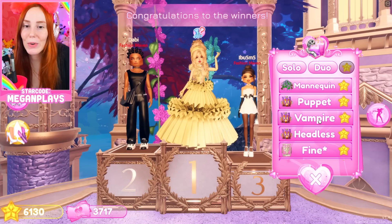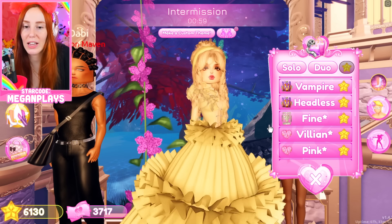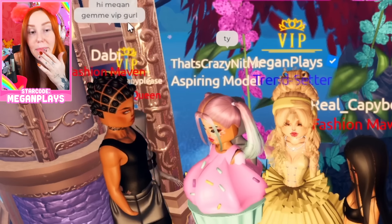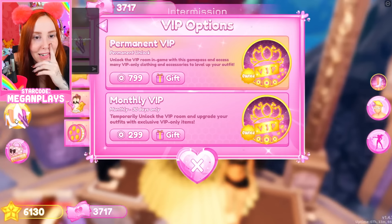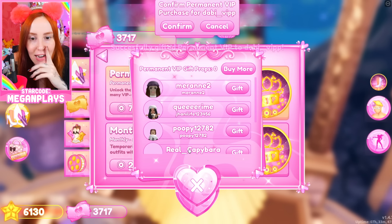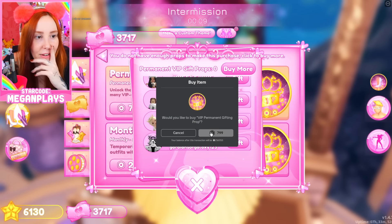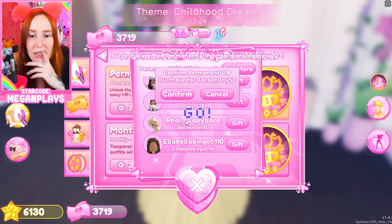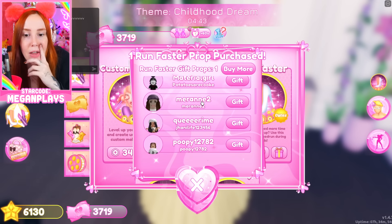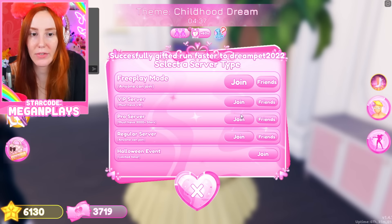What does villain look like with the trendsetter dress? Cute! Give me VIP — say please. Okay, Dabby and Real Capybara — oh no, I'm out of VIP. Now everybody wants everything. You said please, you said please — I feel like Santa over here, everyone's getting things on their little list.